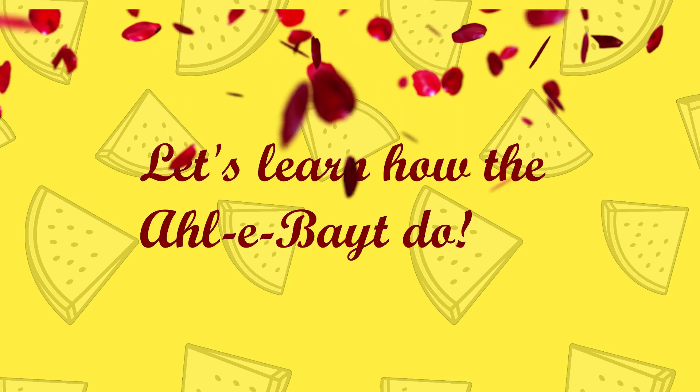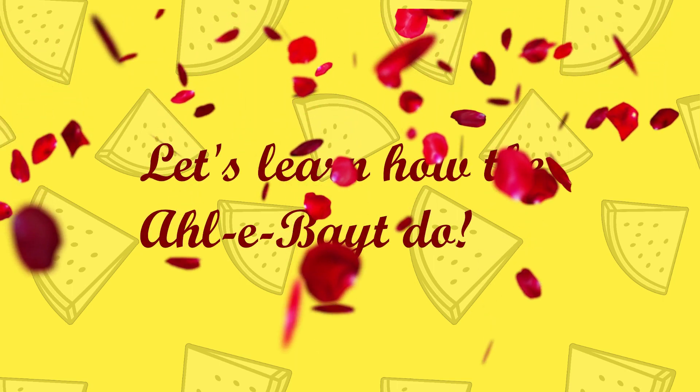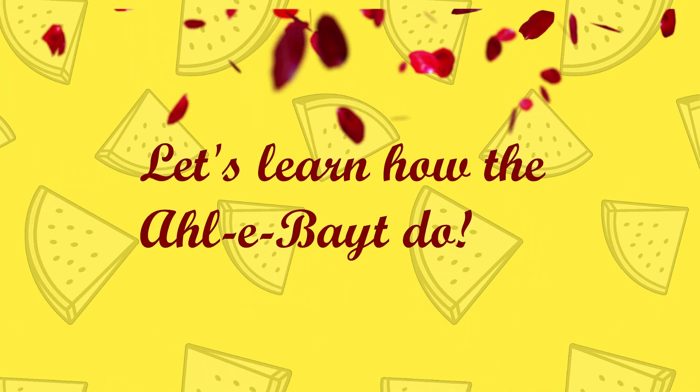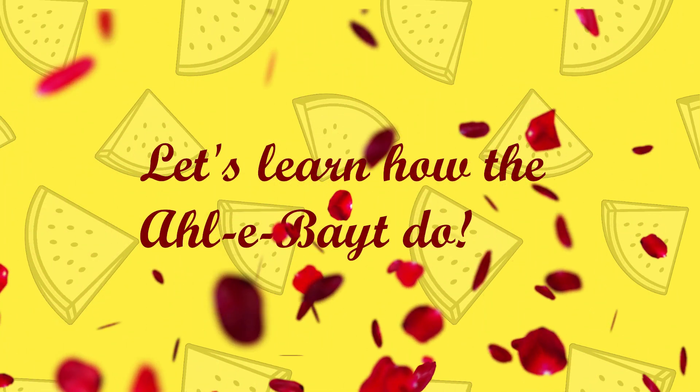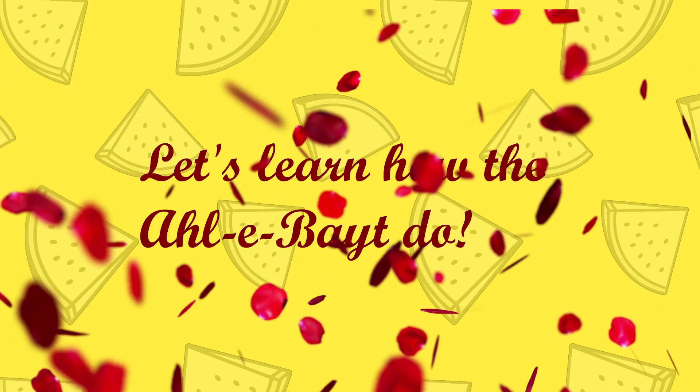Wudu, wudu, wudu, wudu — let's learn how the Ahle Bayt do. Let's learn how the Ahlul Bayt do. Let's learn how the Ahlul Bayt do.